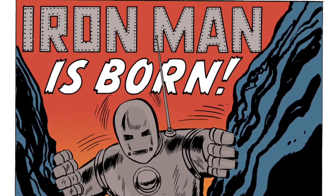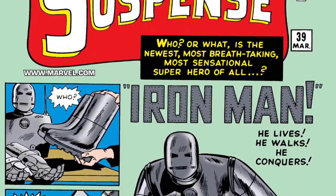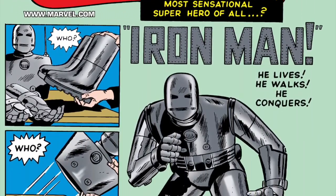The Iron Man Model 1, known as the Grey Armor, Original Armor, and Mark Zero, made its debut in Tales of Suspense No. 39 in March of 1963.